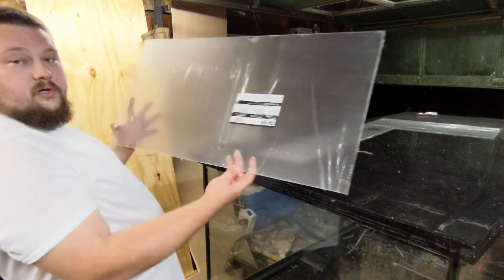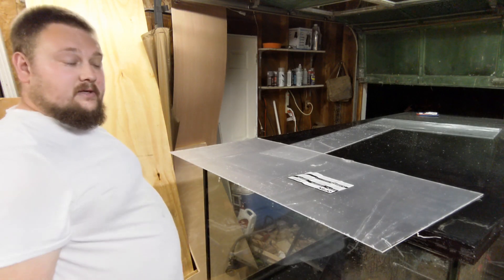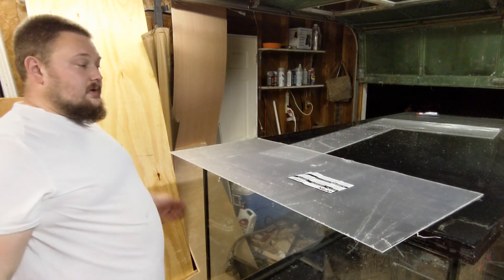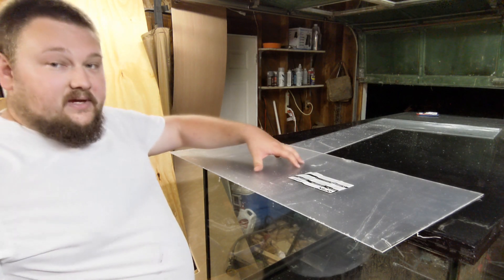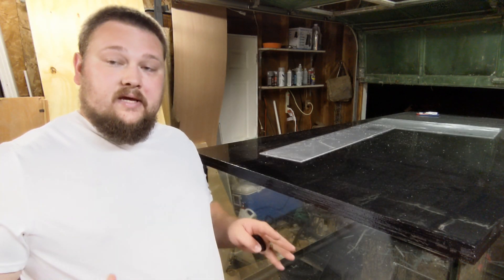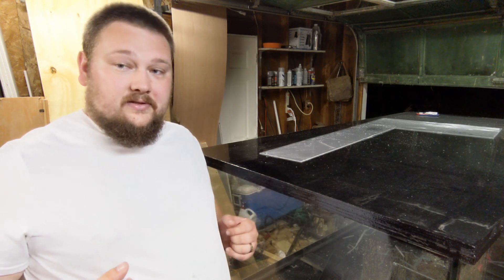Here is our lid. I'm going to run inside real quick and do a fitment check to make sure the corners are square. Then we'll come back out, drill either one or two holes, and I'll take it back inside and show you what I want to do with the fans. The fitment on the tank is good, so let's go inside. I'll show you what we want to do with the fans, then we'll come back out, make our final cuts, and get this lid installed.